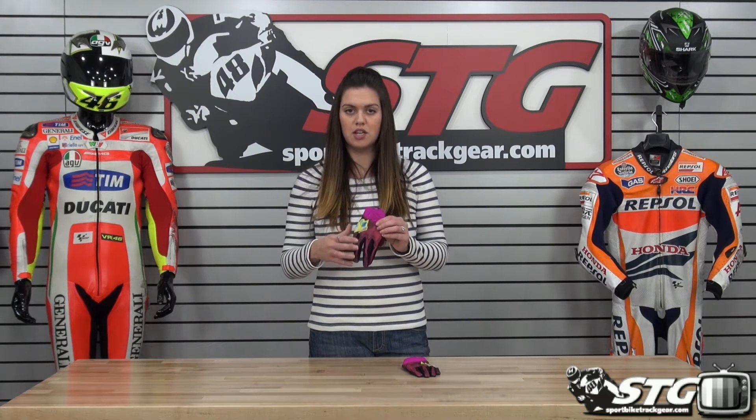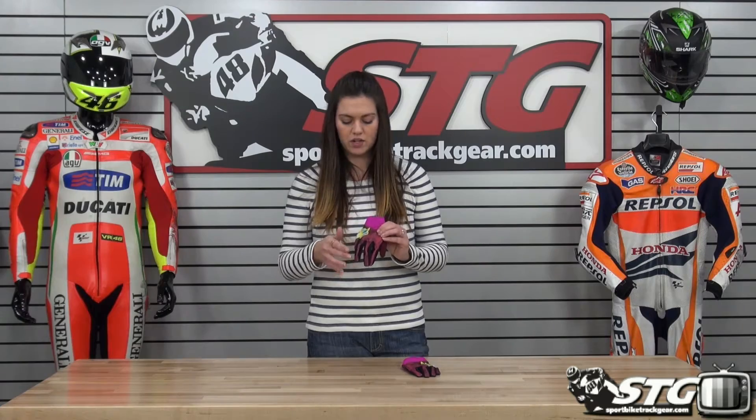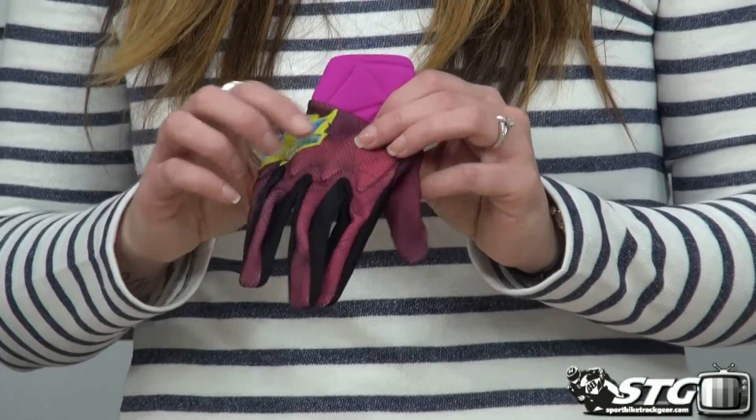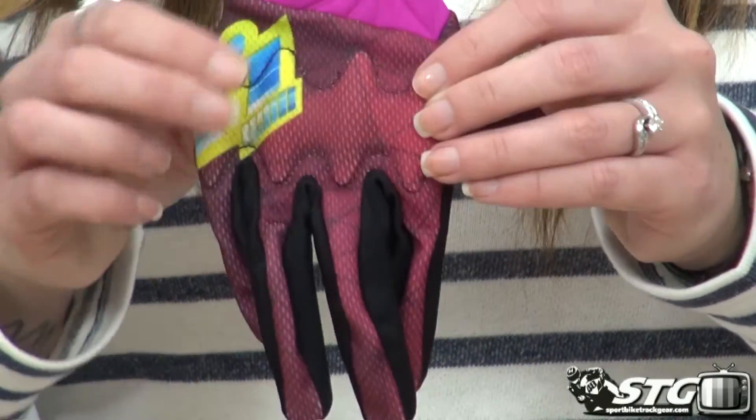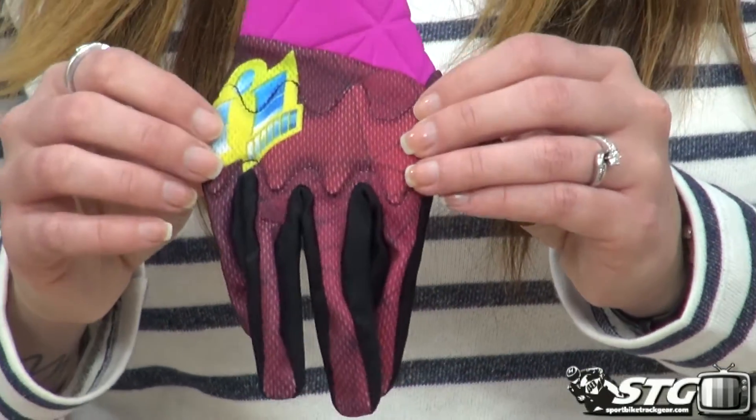It's very stretchy and comfortable to get on, making it a good summer casual riding glove. The knuckle area has D3O Armor built into it, offering a nice little layer of extra protection.